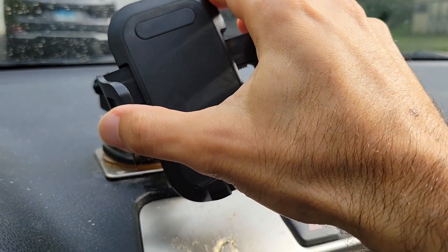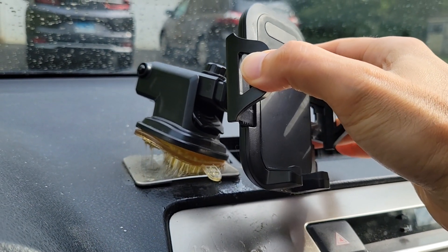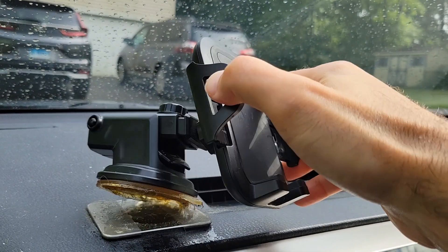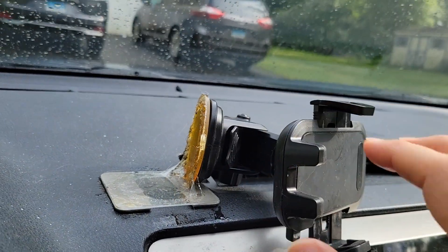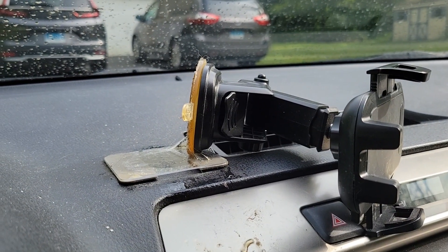Hey guys, doing a quick follow-up to that dash mount phone holder that I did a review of a while back. If you take a look at this, it has suffered some failures to the suction cup — looks like it's disintegrating. It held up for a while, but I think the exposure to the sun and the heat cycling has caused it to fail.